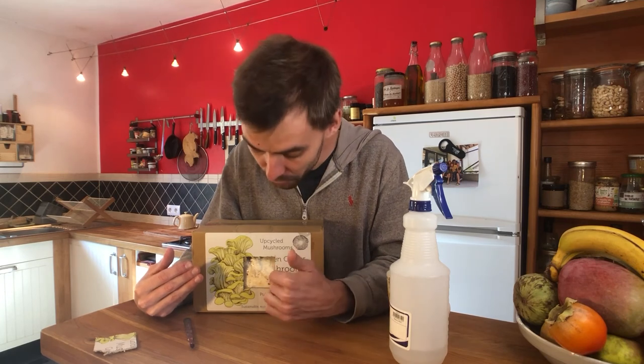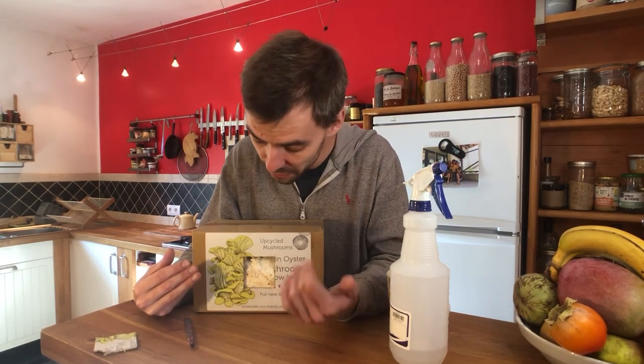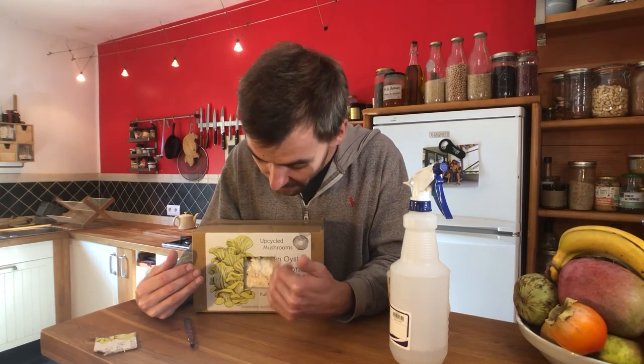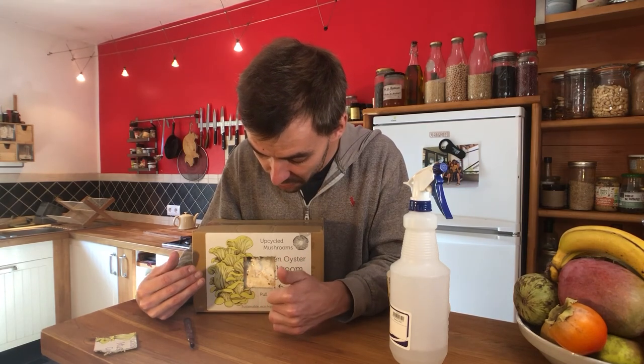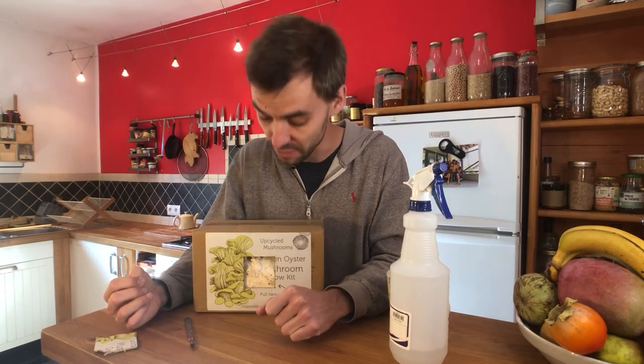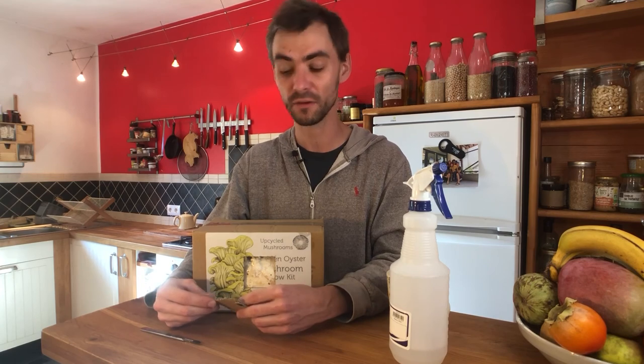Once you've completely finished your kit and aren't getting any more flushes, all the contents inside the block are completely compostable — empty them onto a compost pile, into home composting, or into a council compost bin. The cardboard can be recycled, the tape is recyclable too. The only non-recyclable part is the inner bag, which goes into normal waste. Everything else is completely recyclable. Enjoy growing your delicious mushrooms!